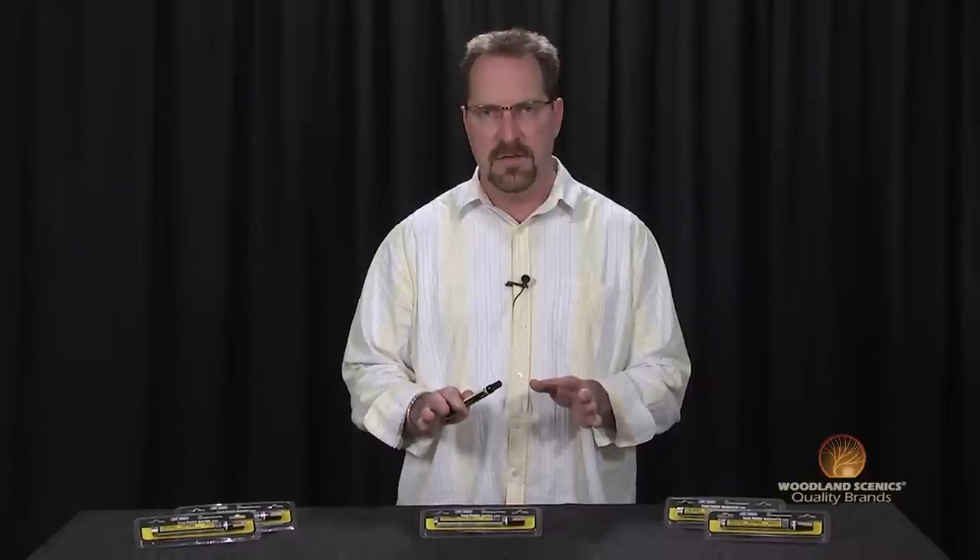I'm Matt with Woodland Scenics. As part of the TidyTrak rail and wheel maintenance system, the track painters are designed to paint any railroad tie or track rail as realistic as the rest of your layout.